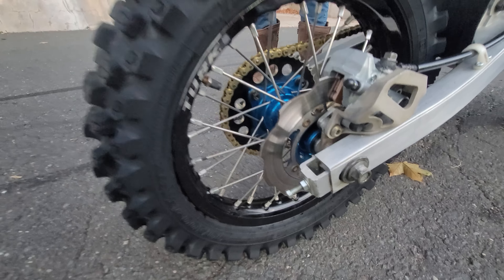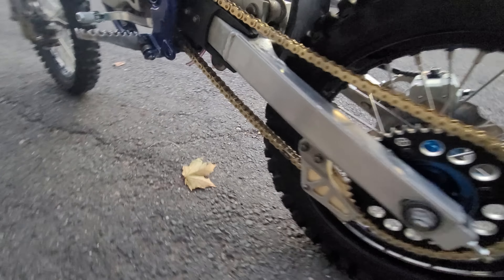It's got a custom set of wheels — Tusk wheels with the blue hubs, the black sprocket, the gold chain, and the polished aluminum swing arm.